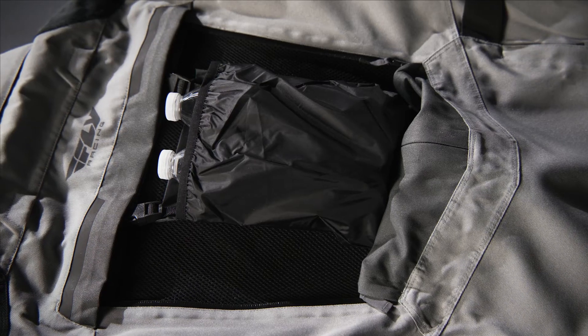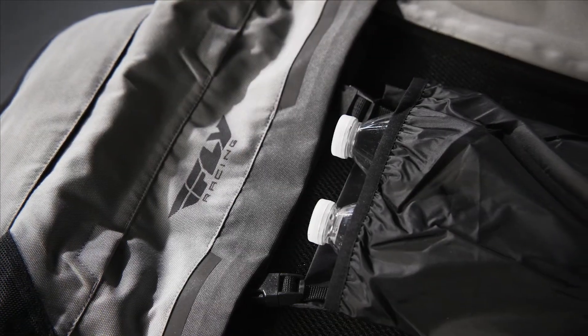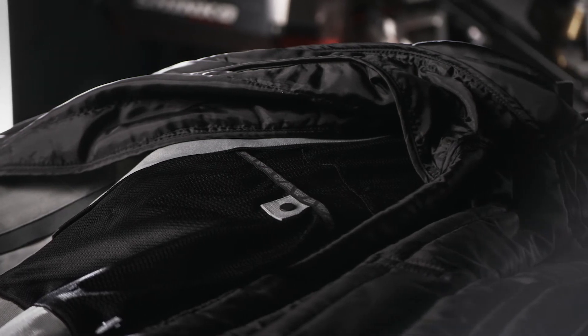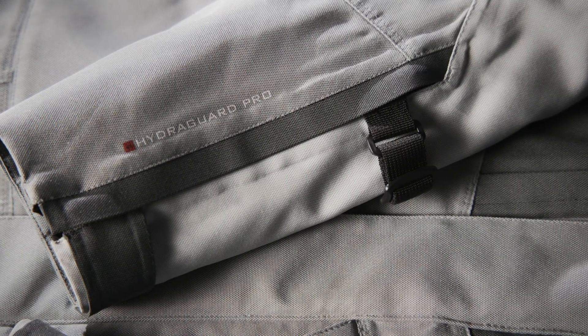An integrated rear water bladder carrier system will keep you hydrated for the long ride. Increase your confidence and comfort when venturing out with the Off-Grid Jacket from Fly Racing.